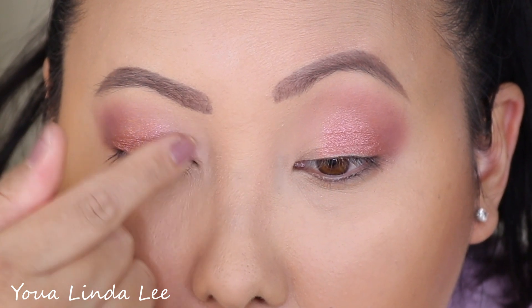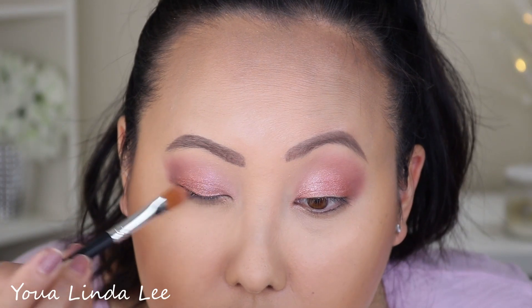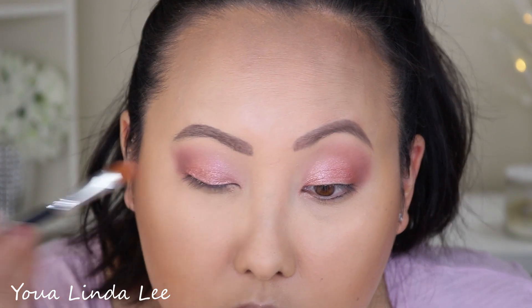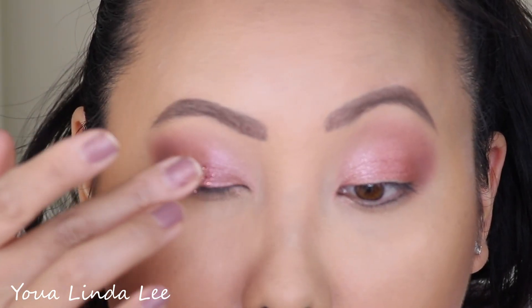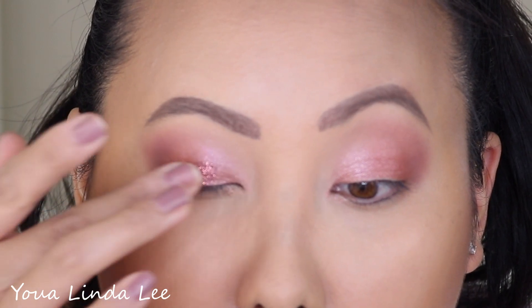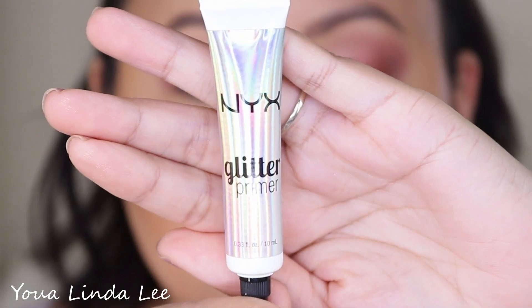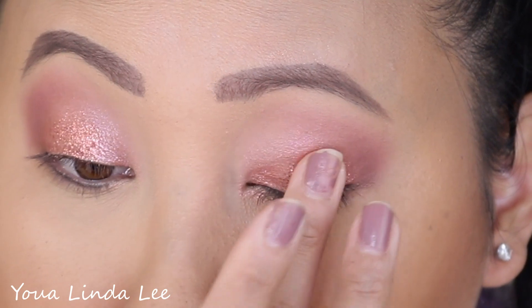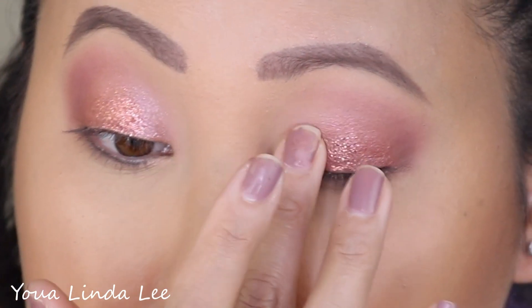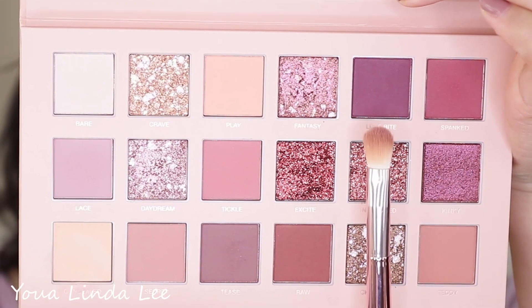I'm putting Daydream on the inner corners of my eyelid. With a dry flat brush I'm picking up the shade Infatuated, which is a pressed glitter. With my finger I'm going back into Infatuated and pressing it in because it didn't work well with a brush. I'm using NYX Glitter Glue to set my eyes, then going back into Infatuated and applying it with my finger — which worked out so much better.